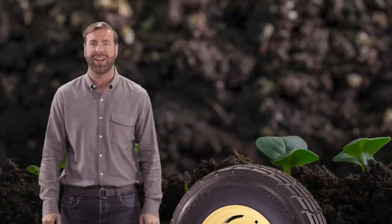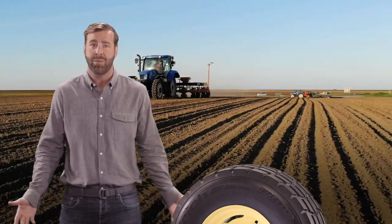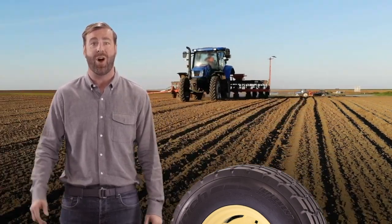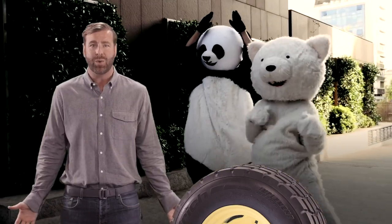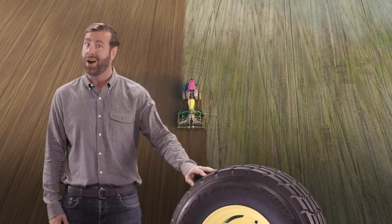It's a low pressure increased flexion tire that decreases its impact on soil and crops so farmers can get more performance on and off the road. Viral videos are overrated. The BF Goodrich Implement Control Tire, not overrated.